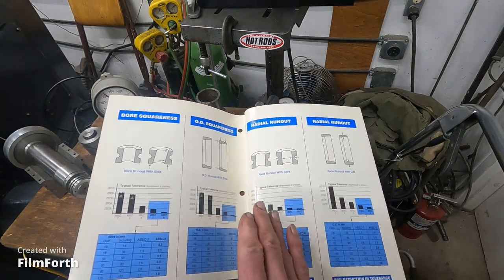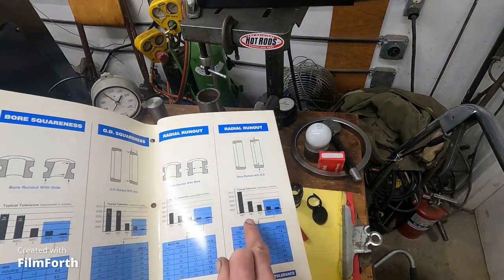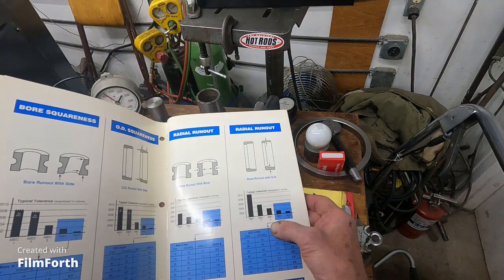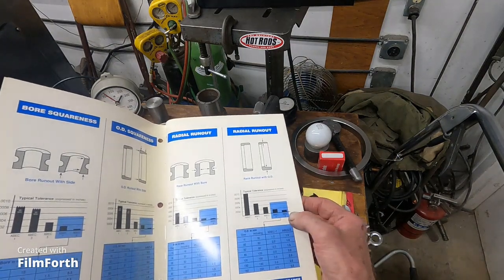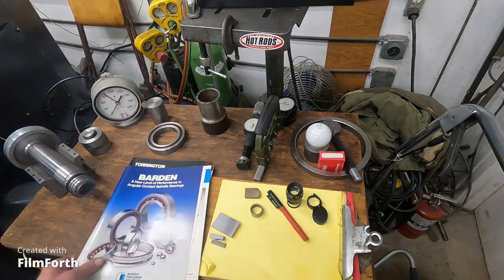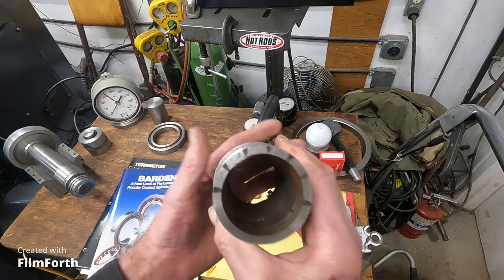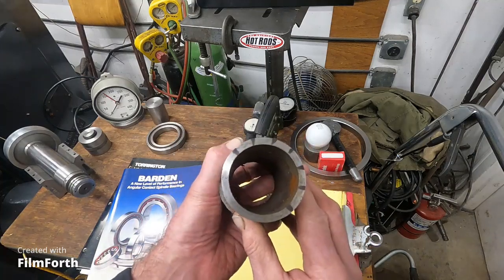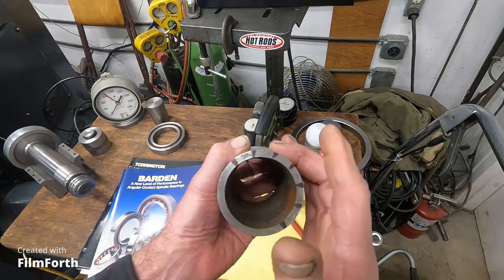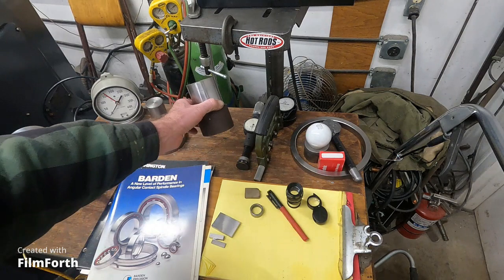Here you can see ABEC 3, and ABEC 5 would be a good electric motor bearing. Then ABEC 7 and 9 — and 9 is quite a bit tighter. I demonstrated this in an earlier video: I cut a part on an 80-year-old Axelson lathe that needs the spindle bearings adjusted. Its variation is more than 10 ten-thousandths, and that's too much for fitting precision bearings.